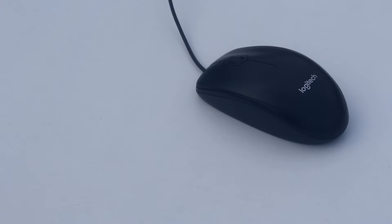This is the Logitech B100, the cheapest wired mouse from Logitech. Hey, what's up guys, this is Tero back with another video where I'm gonna review the Logitech B100 mouse. So without further ado, let's make it happen.